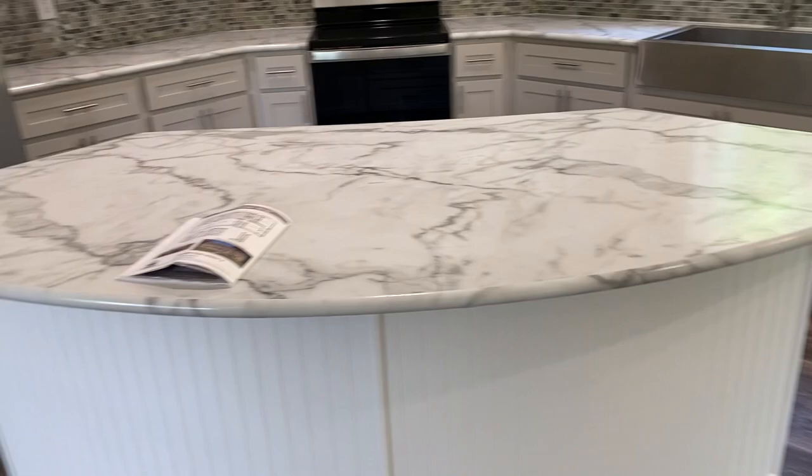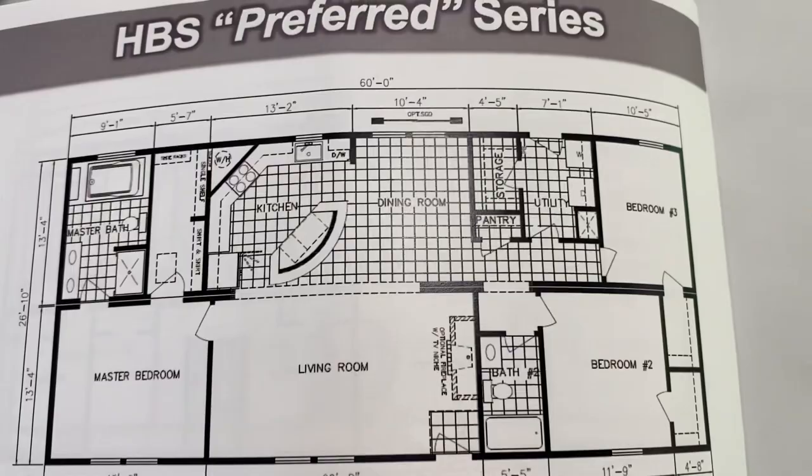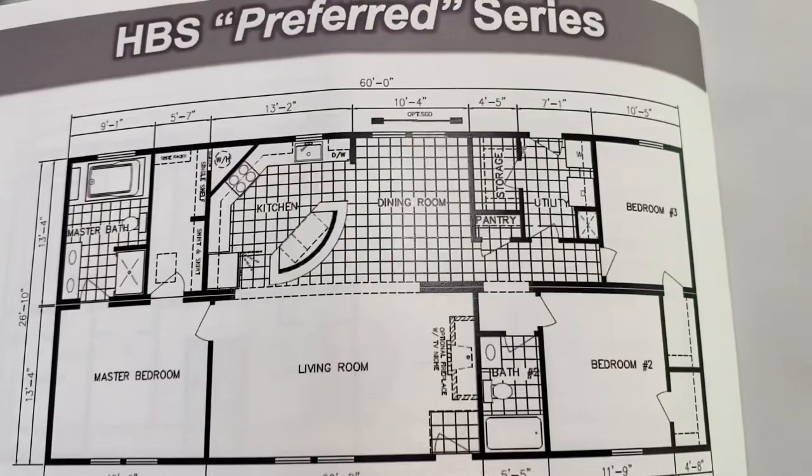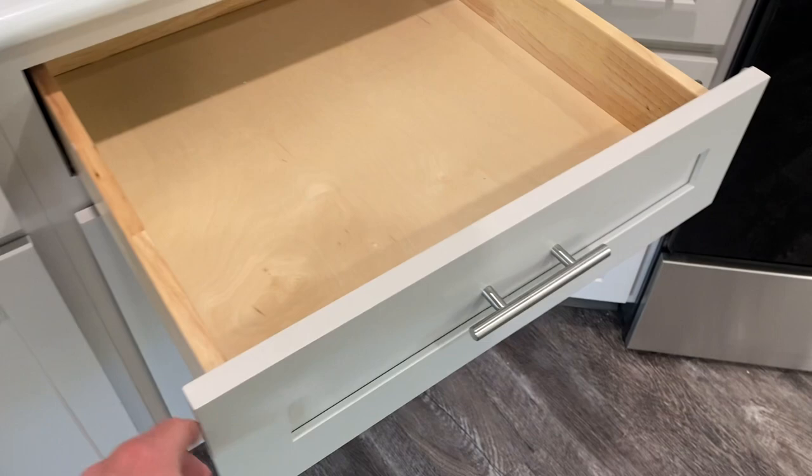Here's your floor plan. I'm here — front door was here. Two beds, a bath, a utility room over here. Master bedroom here. Dovetail construction.